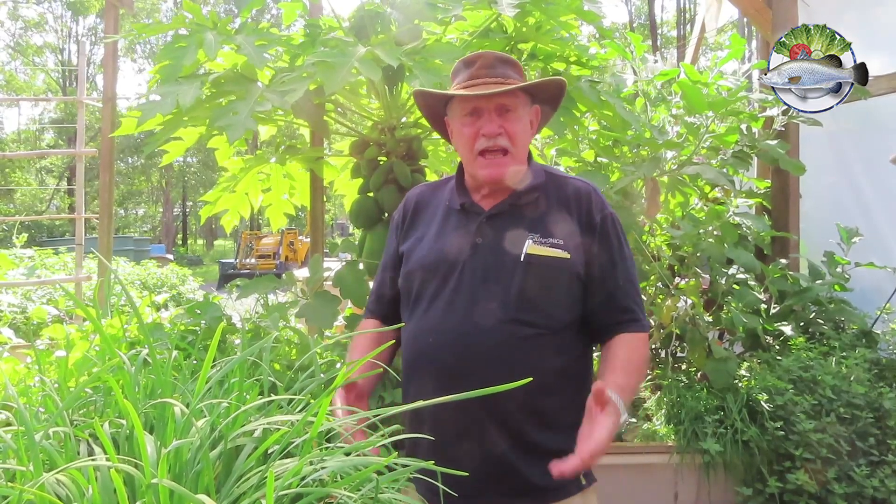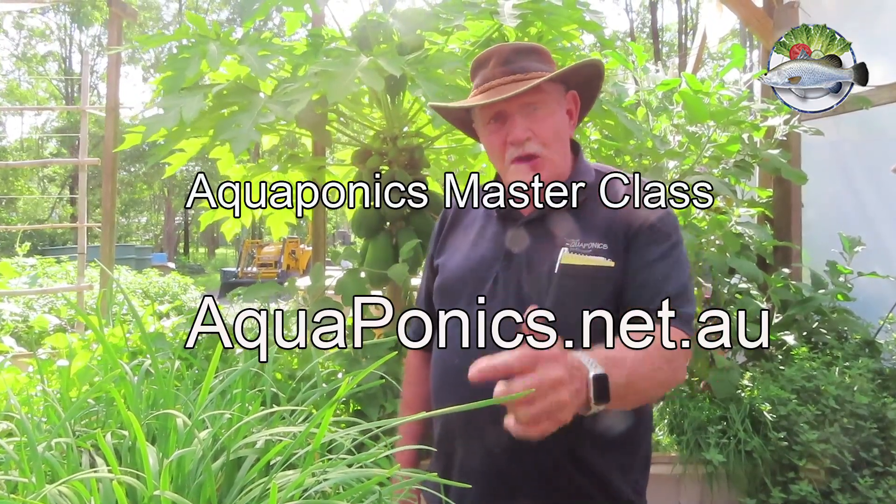And guess what? On day three, we actually kill a couple of jade perch and smoke them so you can taste what freshwater fish really tastes like — good homegrown jade perch. There's nothing like it smoked. So I'll see you there at the aquaponics masterclass, aquaponics.net.au.